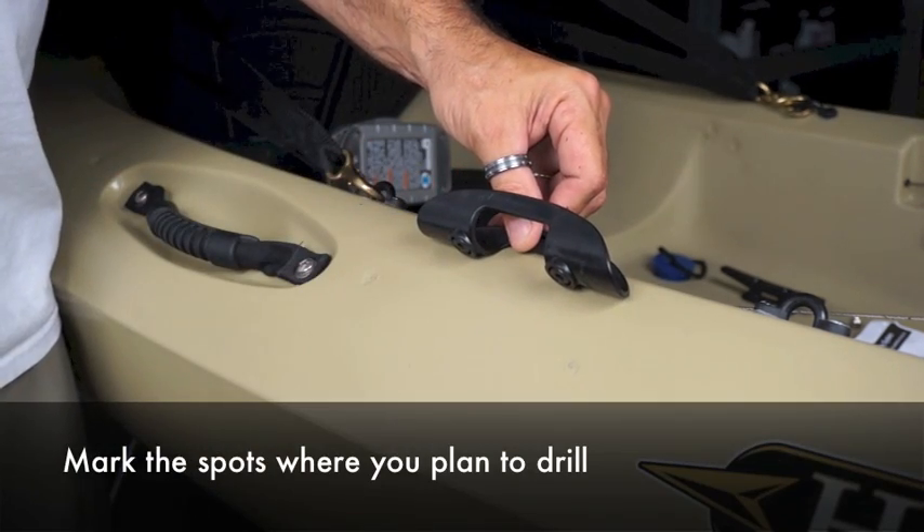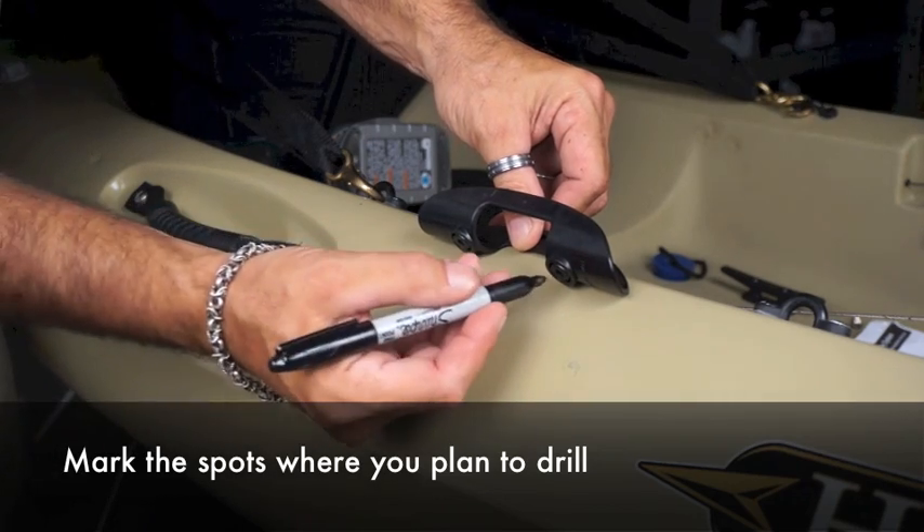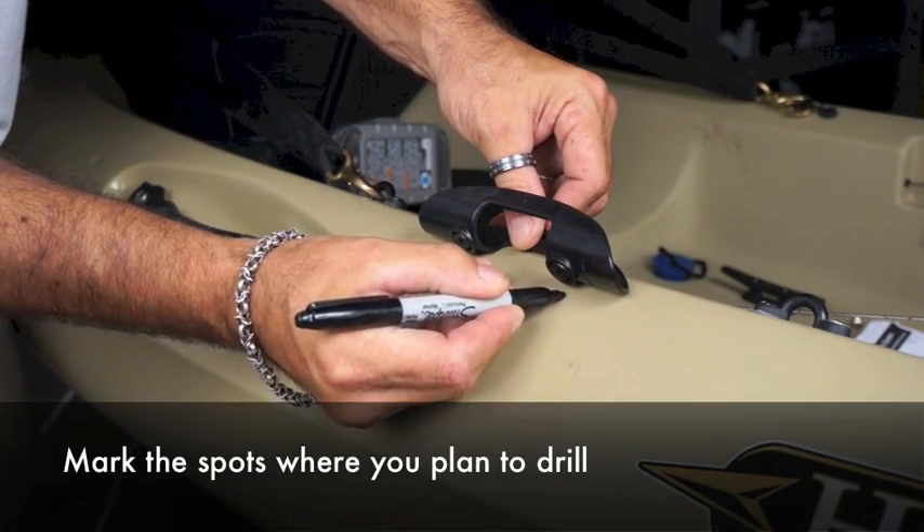What you'll do is you actually turn the clip on the side and you'll use where the holes are to mark the spots that you're going to drill.